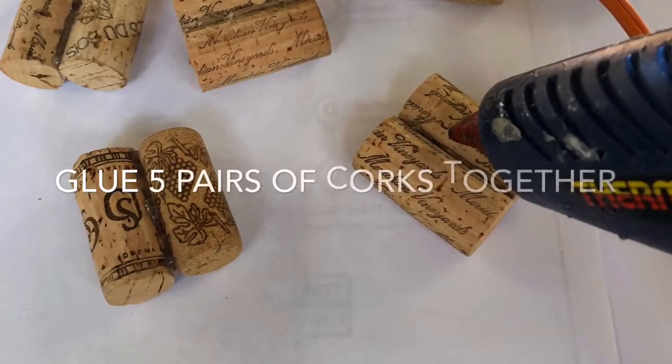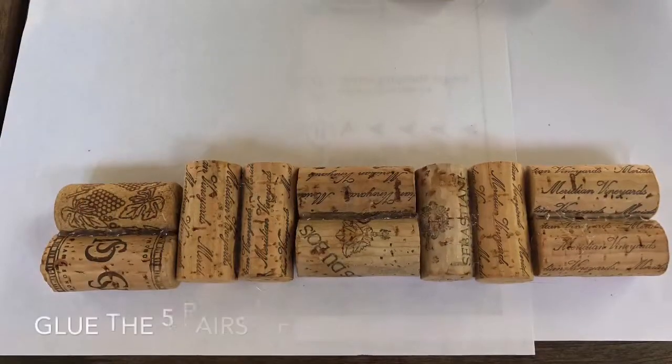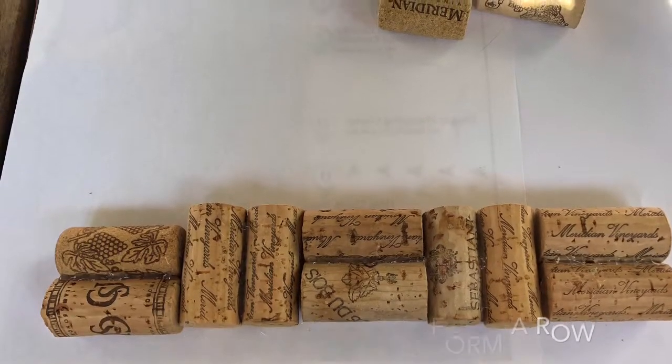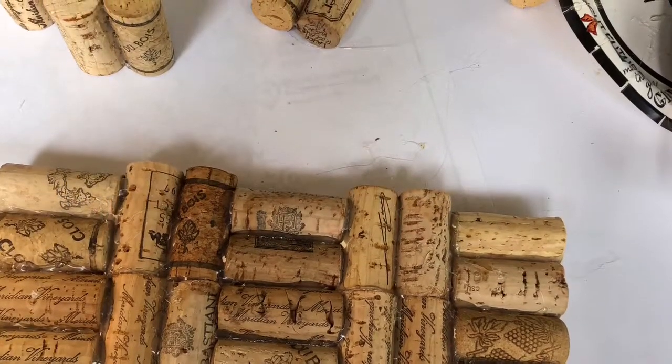Then you need to glue two corks together to make a total of five pairs. Once you have glued all the pairs, you're going to glue all of them together in a row. Continue gluing the rows together until you have a total of three rows.